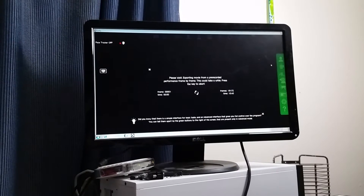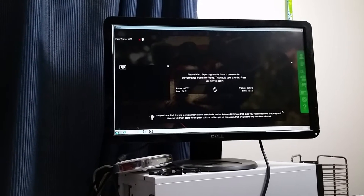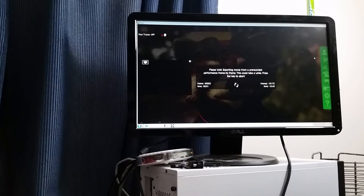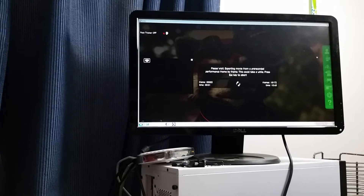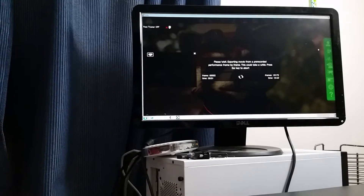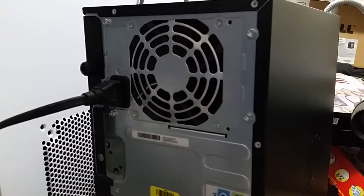I knew when I got this computer that it wouldn't be the fastest thing in the universe. Initially it didn't work at all. What I had to do was add a video card, because by default it's using the integrated graphics on the CPU, which just doesn't cut it. We need to be able to run at least DirectX 9. And the whammy is this power supply — since it's proprietary, I'm stuck at 250 watts, and there's nothing I can do about that.